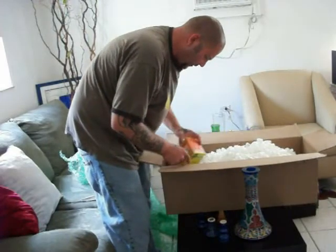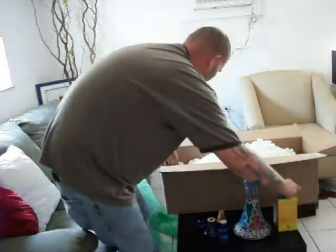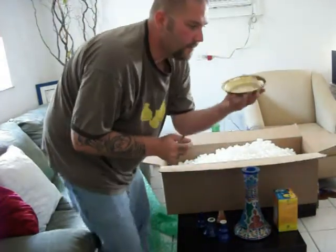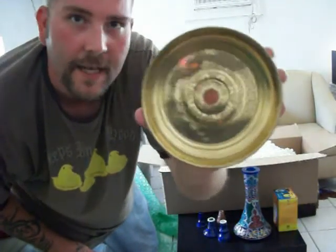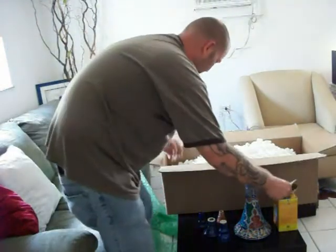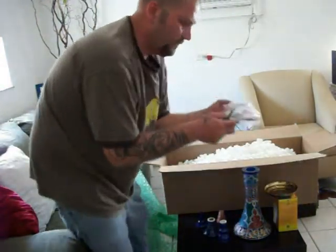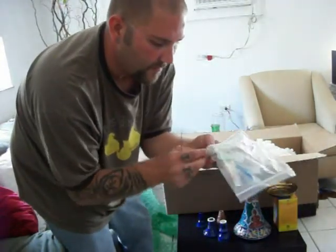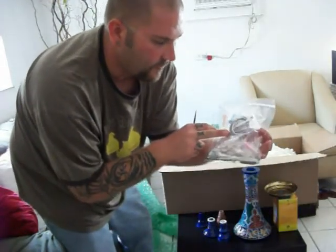I also ordered a box of cocoas. Looks great. It has a really nice design there. Of course, little extras — comes with some tongs, some mouth tips, and there's the grommets. Also a screen.